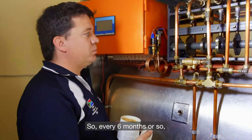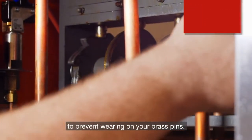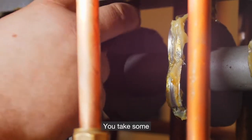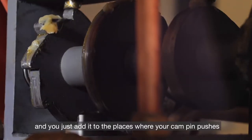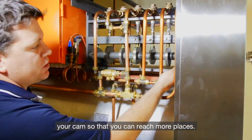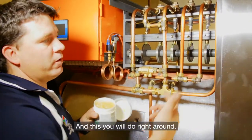Every six months or so, you need to lubricate the cam discs to prevent wearing on your brass pins. Take some lubricant and add it to the places where your cam pin pushes, going right around.